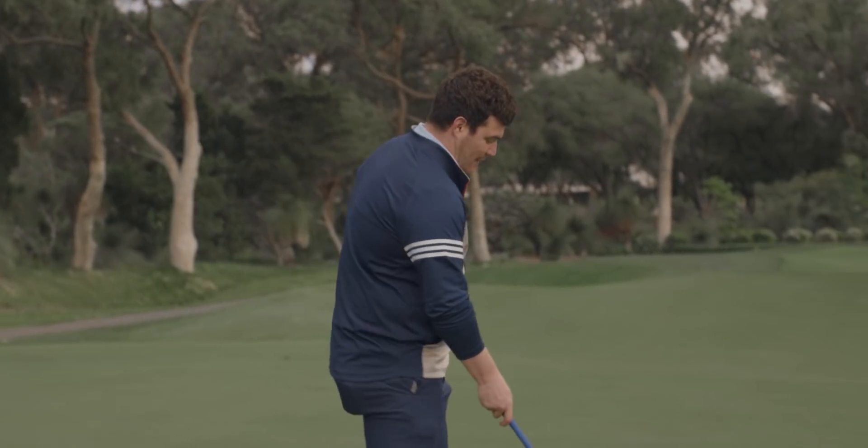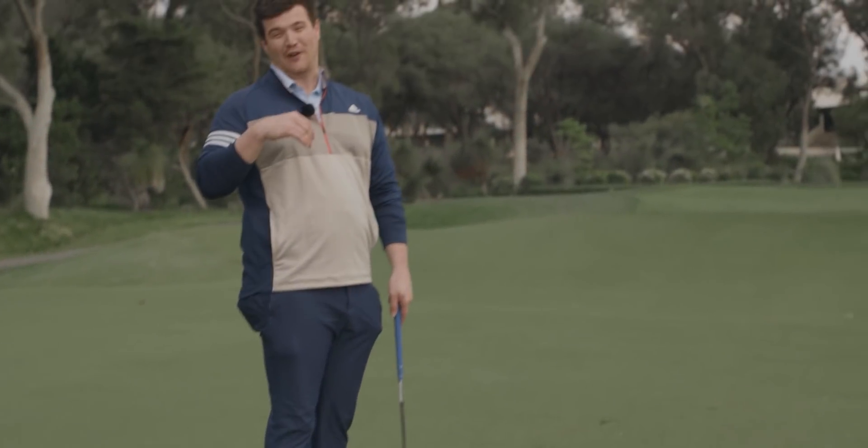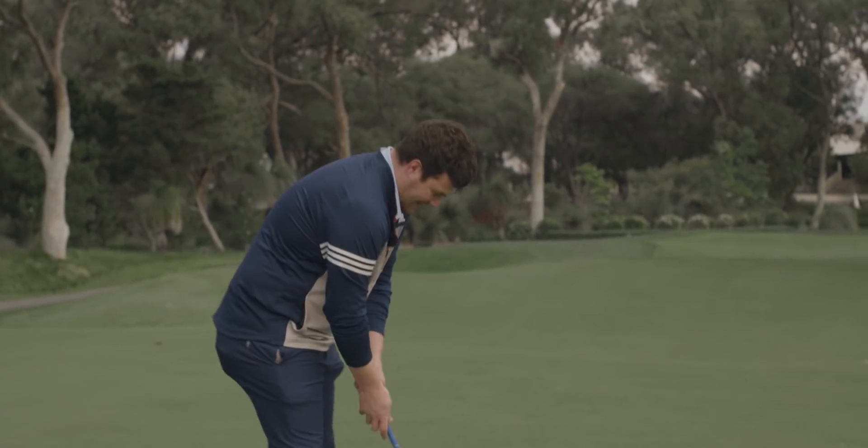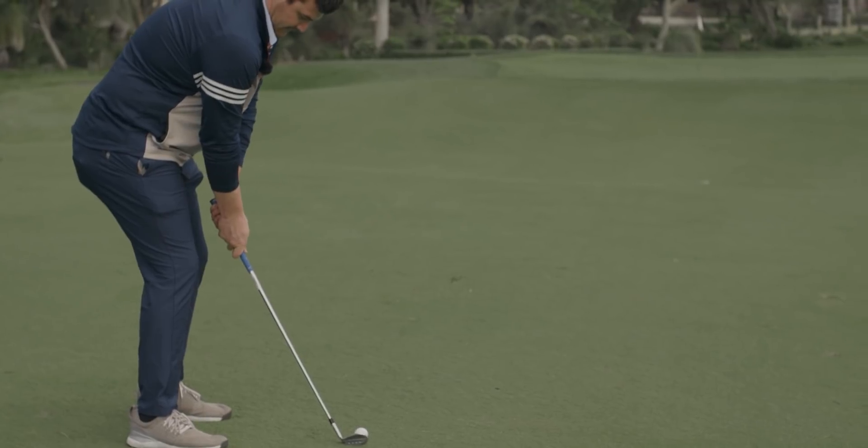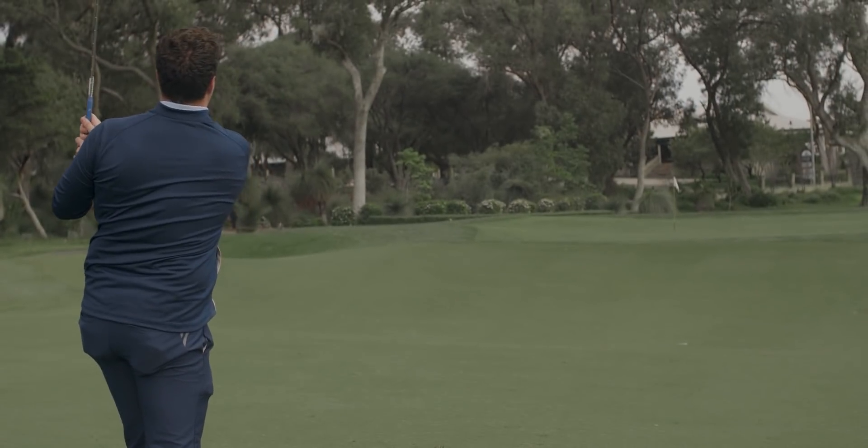The face feels so rough, obviously down to the micro grooves in the middle, but you could use this as a nail file. The head profile behind the ball even makes me feel confident hitting wedge shots — and that's a bloody miracle. Oh god, that's in!